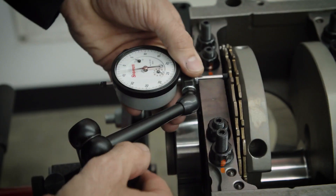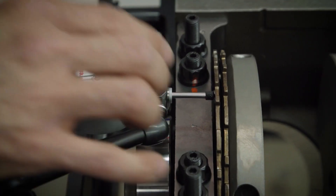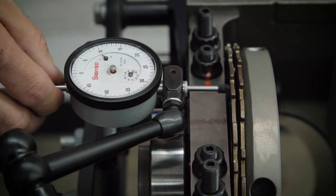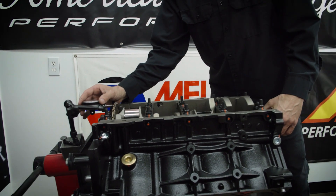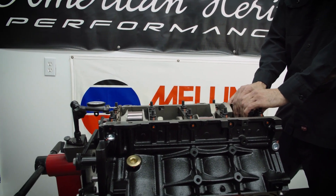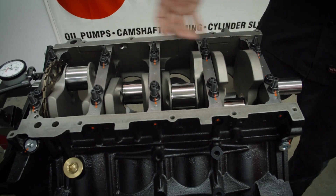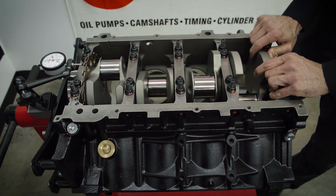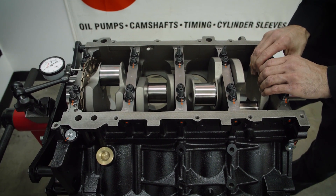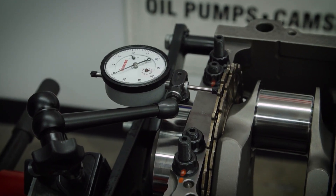Now that we've installed the crank properly and everything's torqued down, we set our crankshaft end play — but we want to double check to see what it actually is. To do that, we set up a dial indicator on a magnetic stand, zero it out, and push the crank back and forth to check the amount of movement. We're right at about six thousandths of crankshaft end play, end to end, which is exactly what we want — that's right in the range.